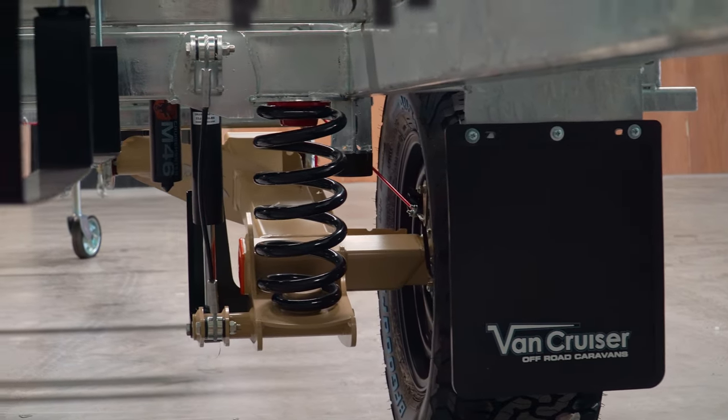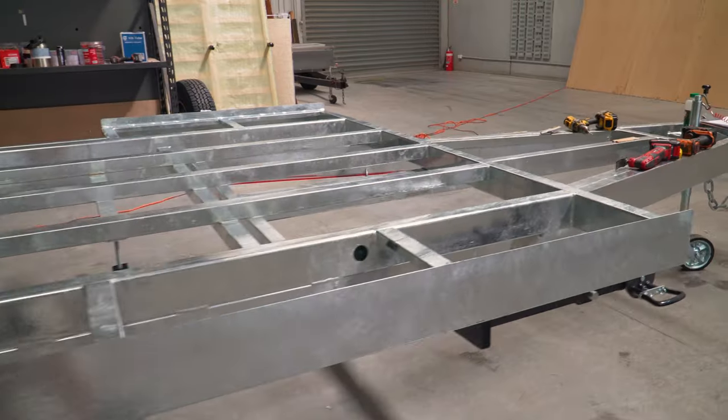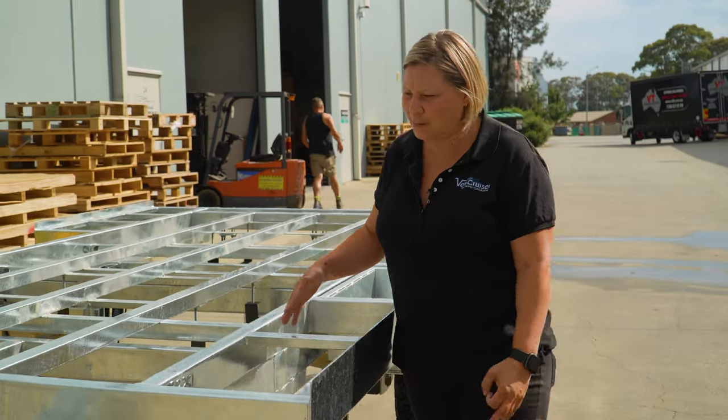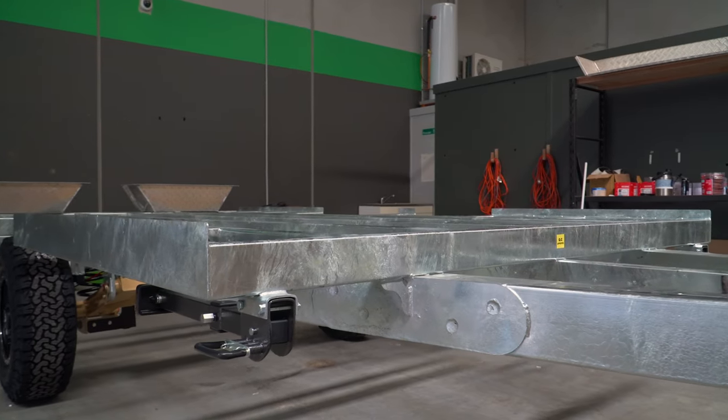We start off through here with a 6-inch A-frame. The A-frame comes all the way through to here, which means that you've got plenty of strength through that A-frame section, and you'll see through here there's also a support bar, so you're not going to have any flex.